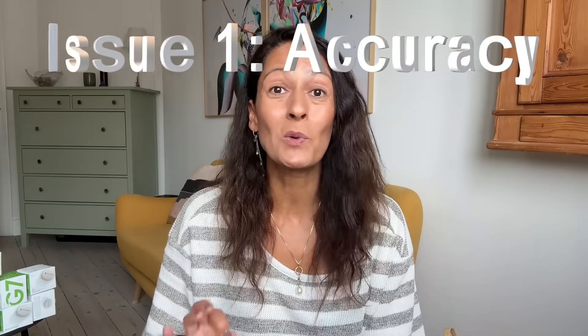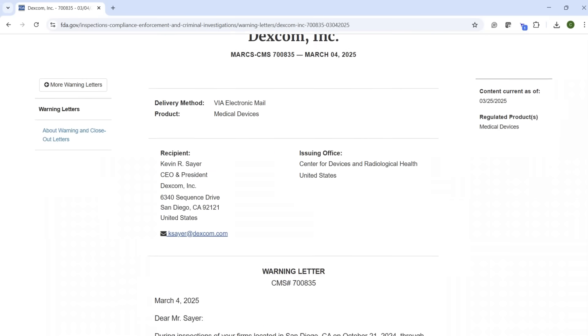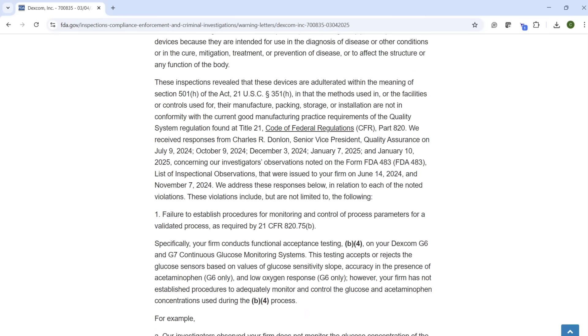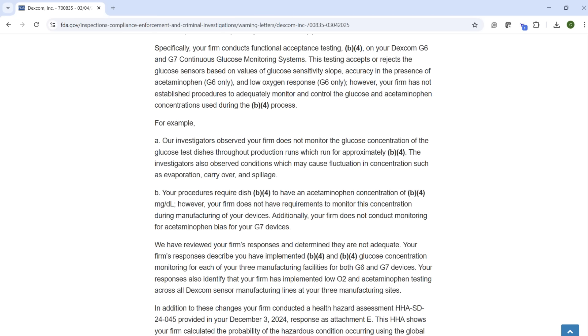I know I'm not the only one who's had some accuracy issues this year. The reason why some of us have had issues with inaccurate sensors lately could be that Dexcom, per the March 2025 FDA warning letter, had made a design change to the sensor's internal components that could reduce accuracy. It wasn't bad enough to be a recall, but Dexcom did seize the distribution of the Dexcom G7 sensors that had the material change, and they also reverted their manufacturing back to what it was before.